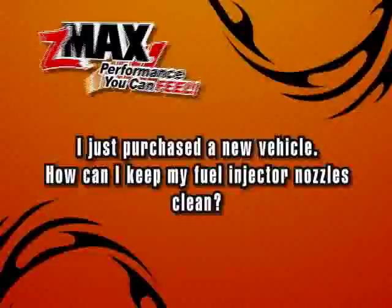A viewer asks: I just purchased a new vehicle — how can I keep my fuel injector nozzles clean? We'll find out after the break.